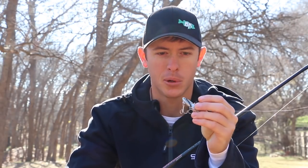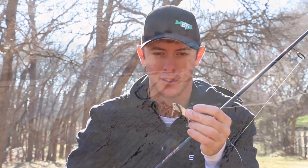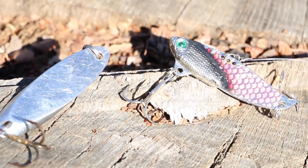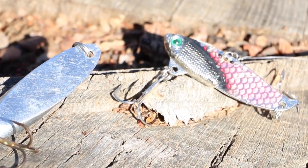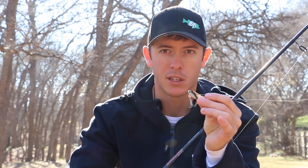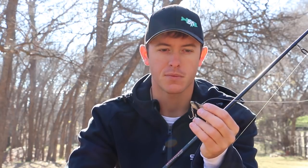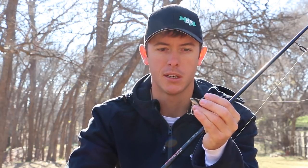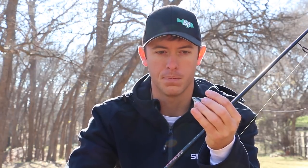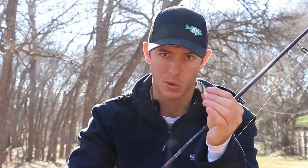So let's get into the Buddy a little bit. This basically acts like a rattle trap, a lipless crankbait — same kind of action on this. It's got a vibrating action to it. It has a lead weight on the bottom and then it's a blade with two treble hooks on it. I fish this one differently than I fish the spoon — I fish this one a little bit slower and I also let it sit on the bottom a lot of times. You're just able to do that and it really seems to work on this Buddy.